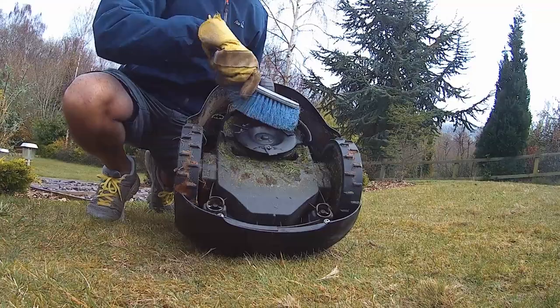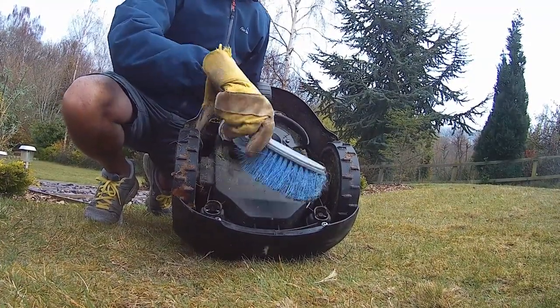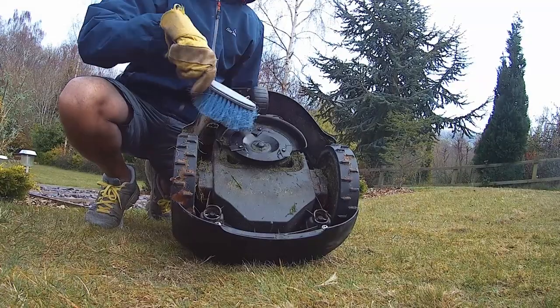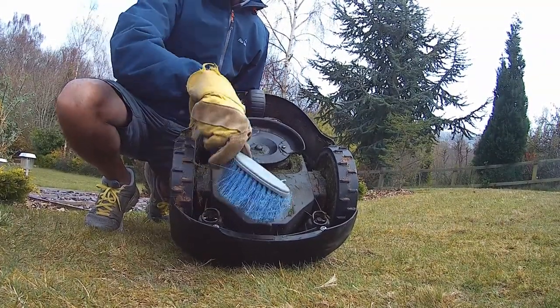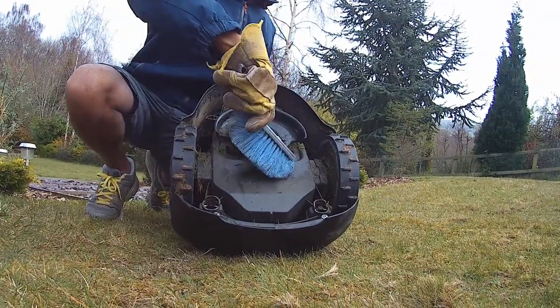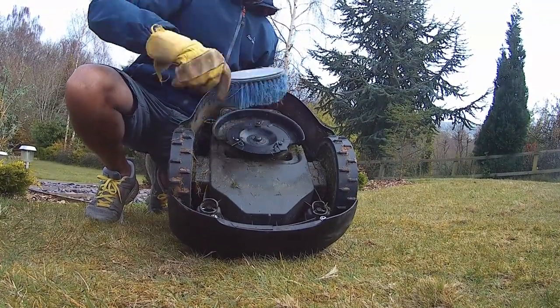It is recommended you regularly clean your robotic lawn mower using a soft bristle brush to remove any dirt from the wheels, chassis and blade disc. At the same time check the blade disc rotates freely in relation to the foot guard. You can use water via a brush or hose to clean your robotic lawn mower. Never use a high pressure washer or solvents on your device. If particularly dirty you can use a soap solution or washing up liquid.